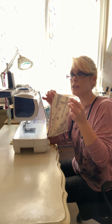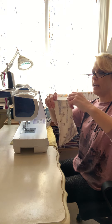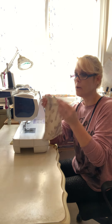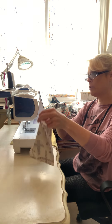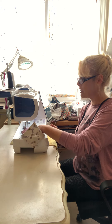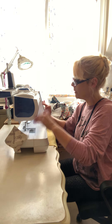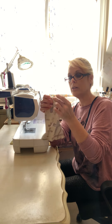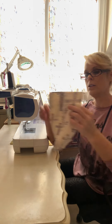Now I'm going to sew that end up and do the same thing I did with the other end, leaving about a two-inch opening. I can eyeball it to make sure the first seam is in the middle. I'm going to start, backstitch, stop, move it down about a couple of inches, and backstitch again. I've left this opening here for stuffing.